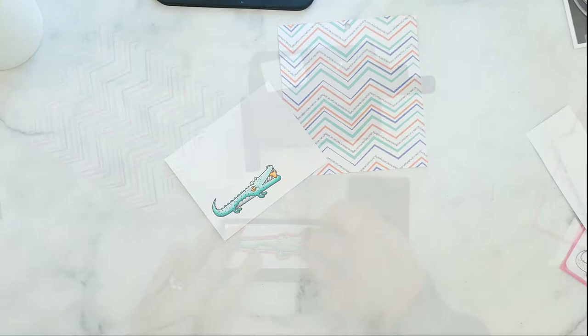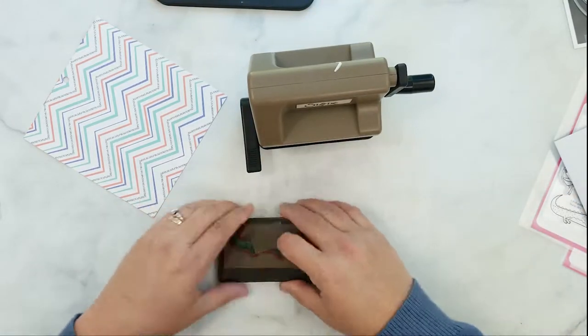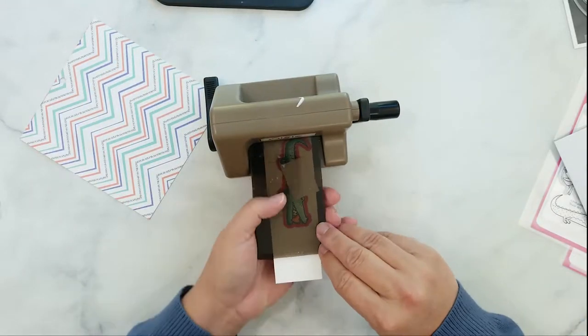Here's that cute croc all colored up and ready to be run through the side kick. I grab the coordinating die and secure it over the image using a piece of post-it tape, then crank it through the machine.